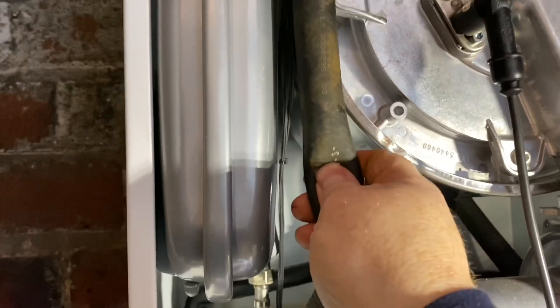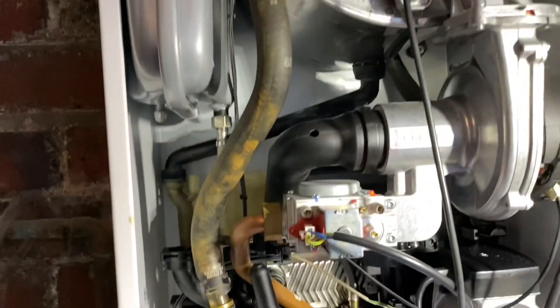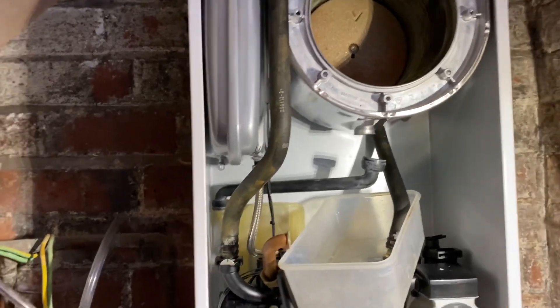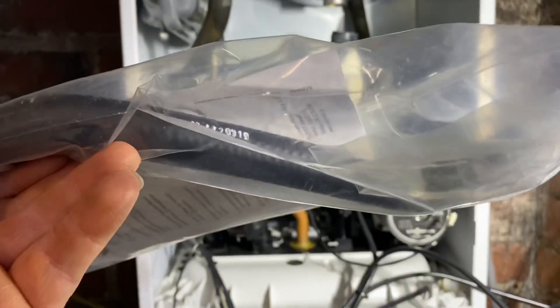The hose is full and coated inside. What I'm going to do is take this heat exchanger out, put some new hoses on, and clean the heat exchanger out thoroughly. The customer has had a lot of problems so I'm going to put some new hoses in.